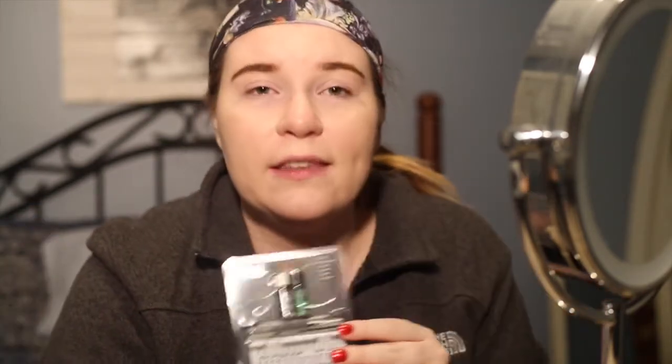It also has the adhesive and the remover. Usually you don't have to do this, but I wanted a black glue because some tutorials mentioned the white glue left residue. So I picked up the Ardell Professional Lash Tight for individual lashes in the dark adhesive — I got this at Sally's for about $5 and this at Ulta for about $8.